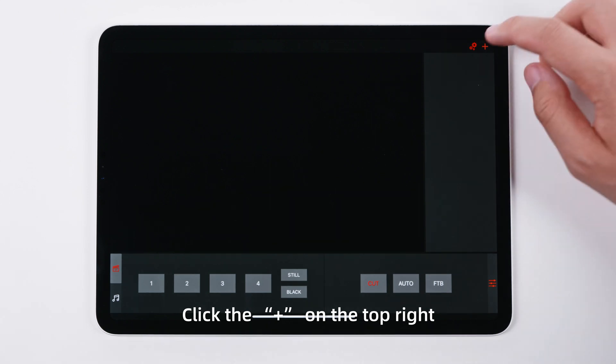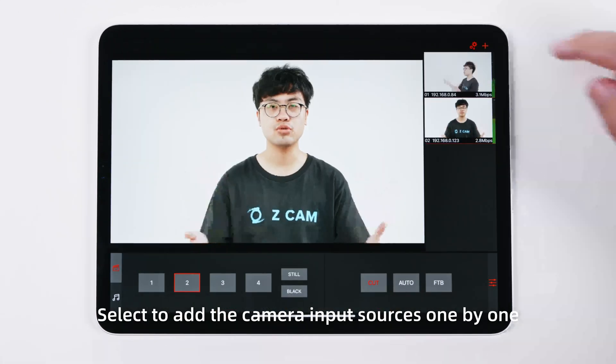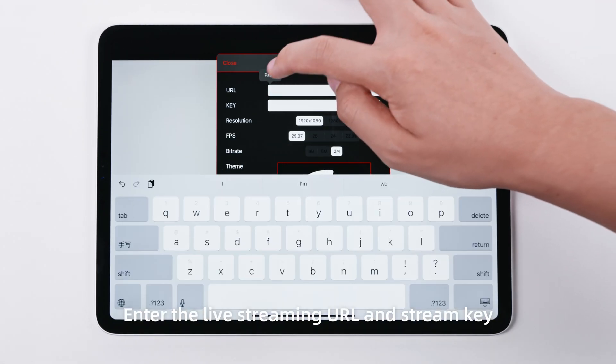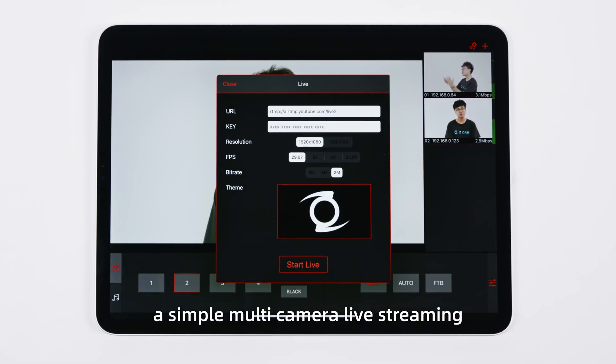Open the app and click the plus sign on the top right. Select to add the camera input sources one by one. Enter the live streaming URL and stream key, then you may start to perform a simple multi-camera live streaming.